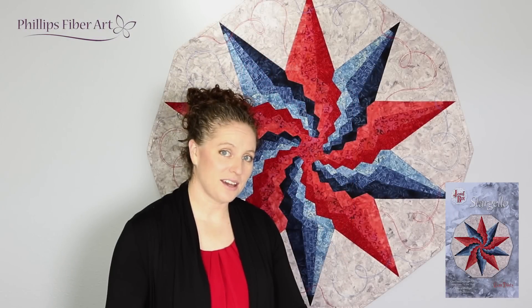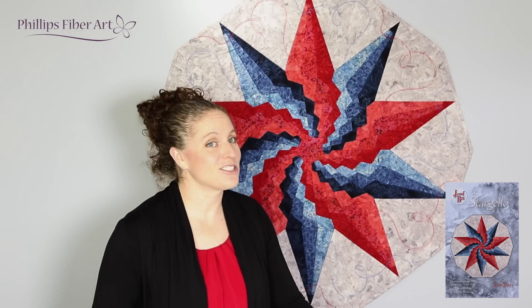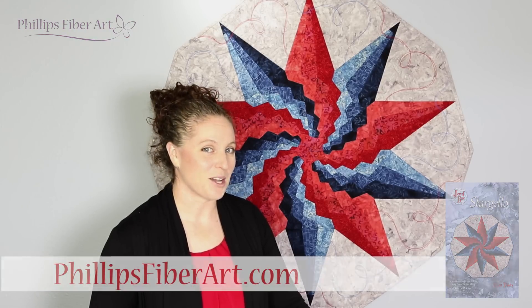A little bit easier than you thought? I thought so. Yeah, it's a great project. One that I know you can handle. No set-in points. It's just triangles. You've got this. Head over to phillipsfiberart.com for this product and much more. Hope to see you there.